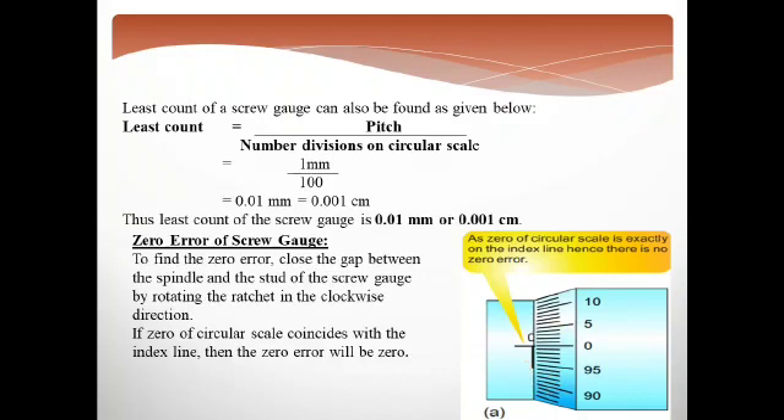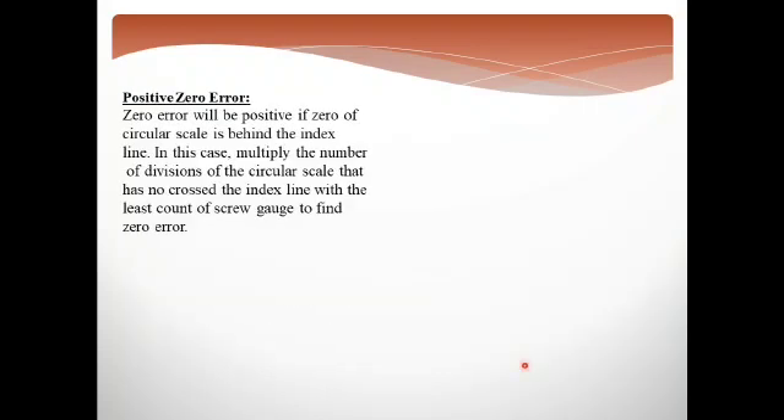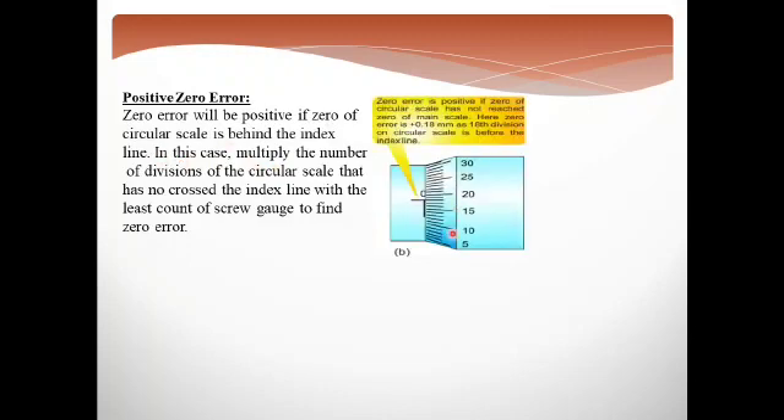Now, the zero error can be of two types. The first type is positive zero error. The zero error will be positive if the circular scale is behind or below the index line. In this case, multiply the number of divisions of the circular scale that have not crossed the index line by the least count of the screw gauge to find the zero error.